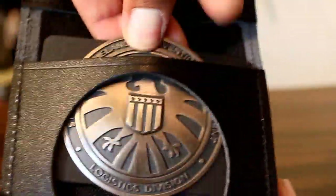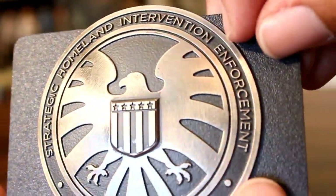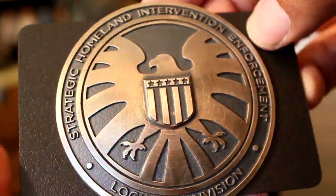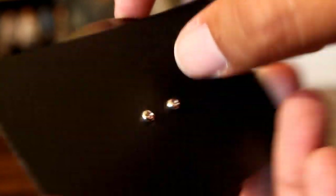Now the badge itself can kind of slide out, so we can take a closer look at it. It's very clean. I don't know if they just made a mold of this, what kind of engraving they did. I'm no expert on this at all, I just know that it's got some weight, it looks and feels like metal, and it looks damn good. It's kind of screwed onto the back there if you're curious.